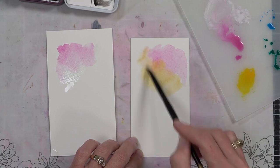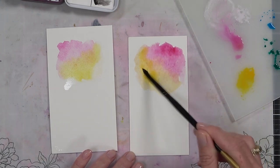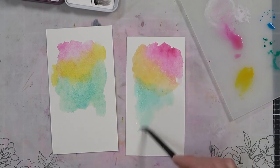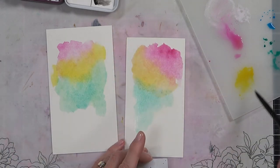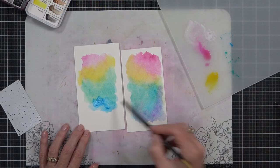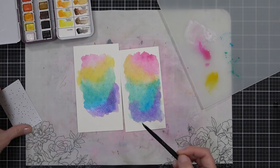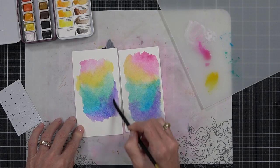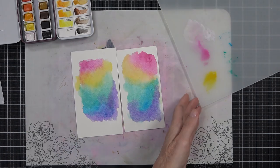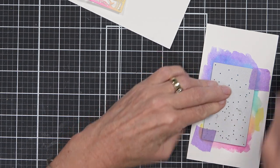A watercolor rainbow is always going to brighten someone's day. One of the best things when choosing rainbow colors is that when you blend using Roy G Biv — red, orange, yellow, green, blue, indigo, and violet — they blend without creating mud. You can use variations: today I've grabbed hot pink instead of red and a teal green instead of green, and they still mix the same way. I'm hovering the die over top to make sure the background will be large enough when I die cut it — I don't want any white cardstock showing. Once I'm happy with the colors and blending, I'll set it aside to dry before die cutting.